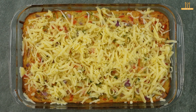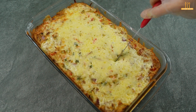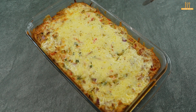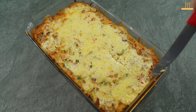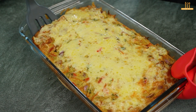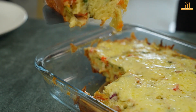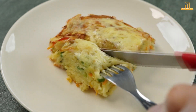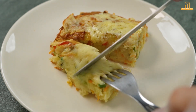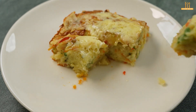Share with us in the comments below how you would make this recipe. Through these interactions, we can come up with even more interesting recipes. There you have it — enjoy this delicious pie! If you liked the recipe, give it a thumbs up and consider subscribing to stay tuned for upcoming culinary suggestions. See you in the next recipe. Bye for now.